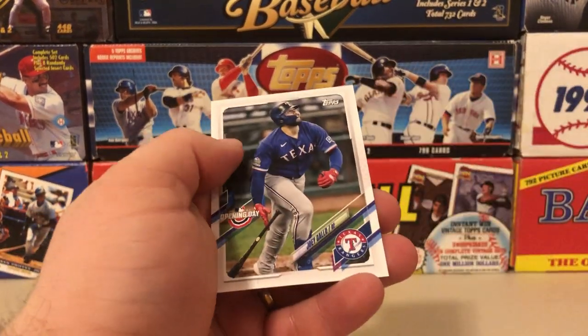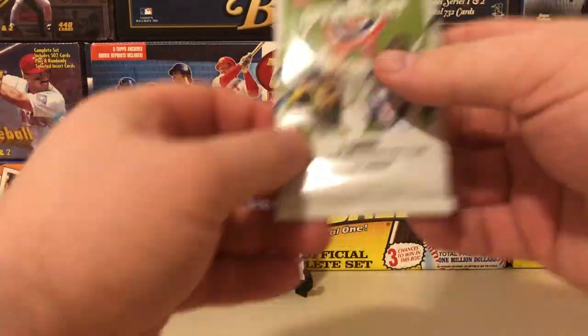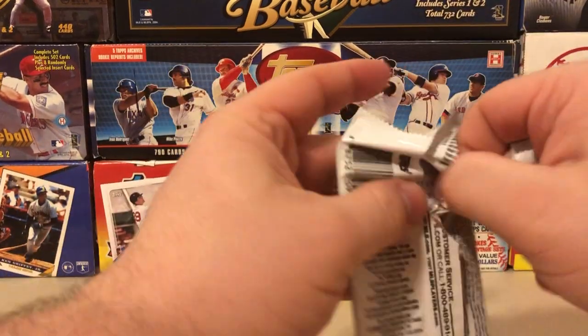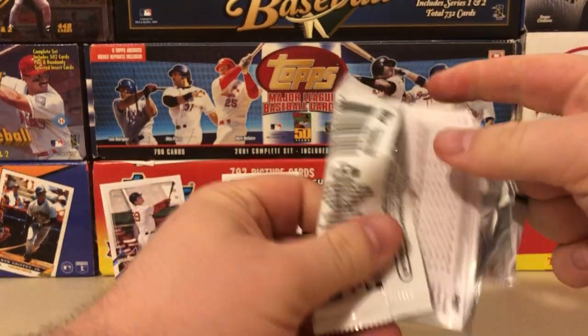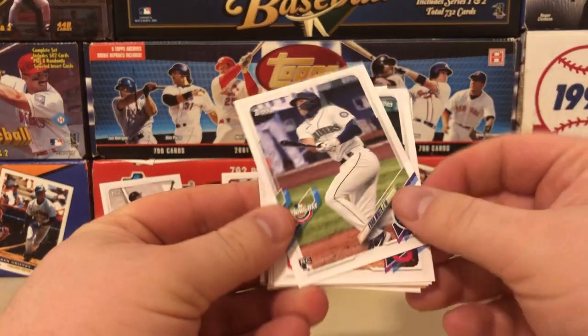Here's an Opening Day insert for the Rays, and that's Joey Gallo on the back. My Yankees started off not looking so hot against the Blue Jays, but Cole looks very, very good. Kluber looked surprisingly decent — I thought he would be a little rustier.